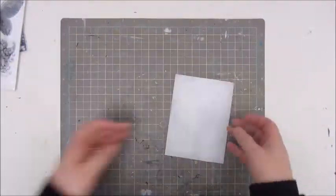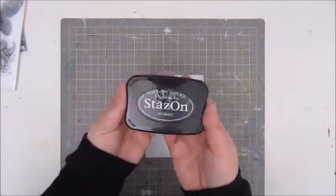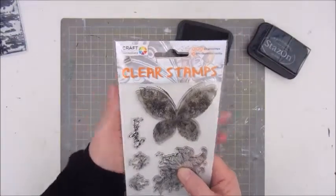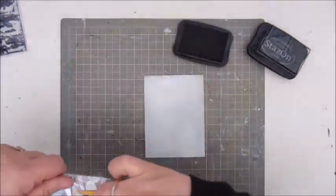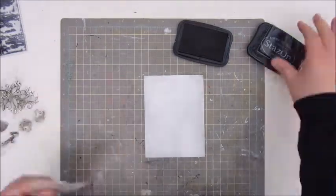Hi everyone, this is Jobke and here I'm using a piece of cardboard that was actually the back side of a notepad, and I've cut it to a size so it could be a card.